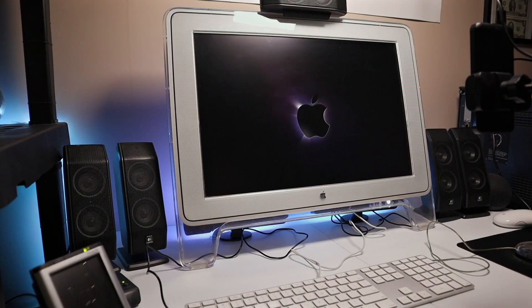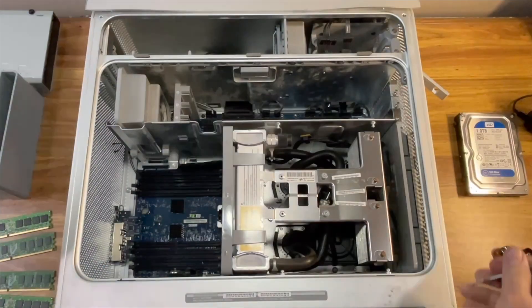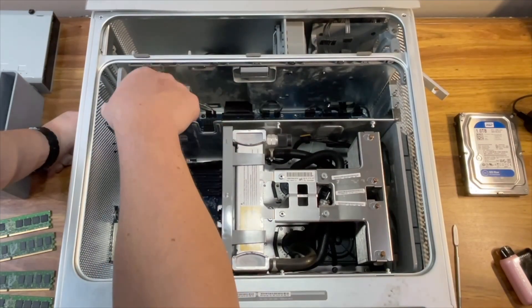This video is the next installment in my ongoing PowerMac G5 series where I dive into the history, teardown, upgrades, and performance of these iconic machines. If you haven't seen the previous episodes, I've linked the full PowerMac G5 playlist above, so be sure to check those out.